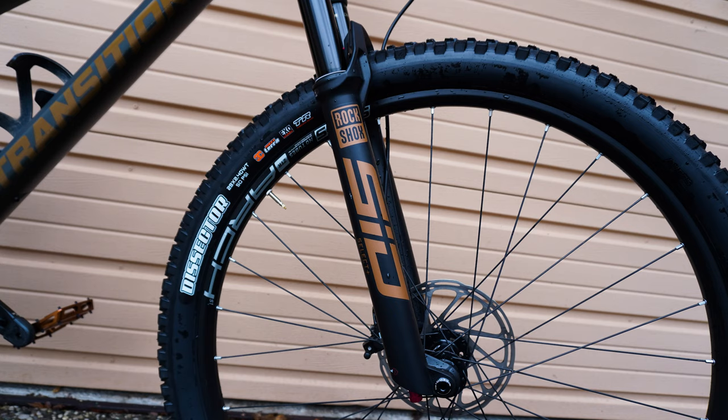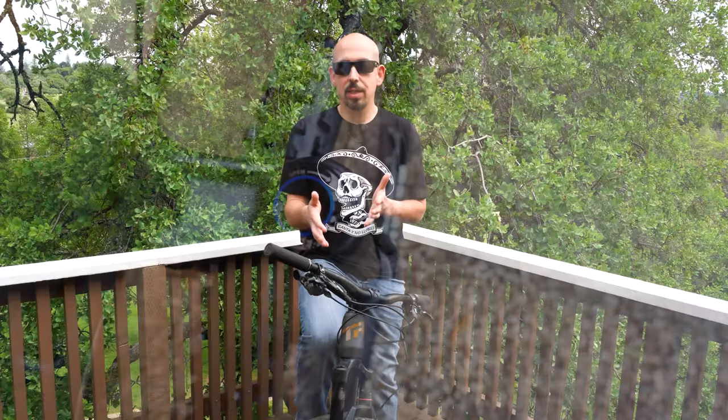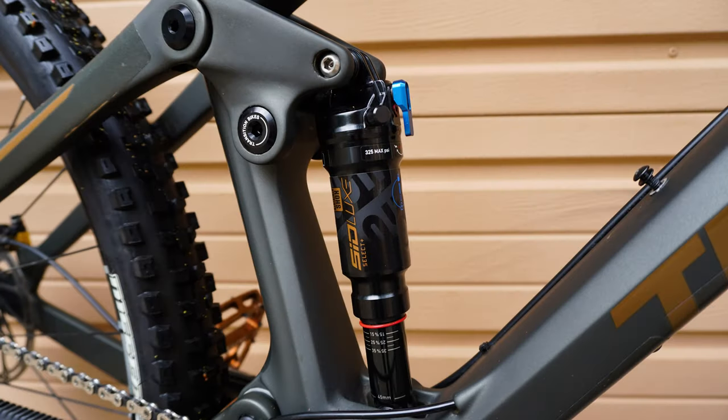Aside from the brakes, I think the GX build on this is great. The fork — I said how amazing it was. I know the higher end models come with the ultimate version. I don't know what the difference of the damper is between the Select Plus aside from it being lighter, but I can't imagine it being much better. The rear shock, same thing — I don't know what's the difference between the Plus and the Ultimate for the rear shock, because it has the same settings. It's got the lockout, which I didn't address in the climbing, but you're probably not going to need that lockout.